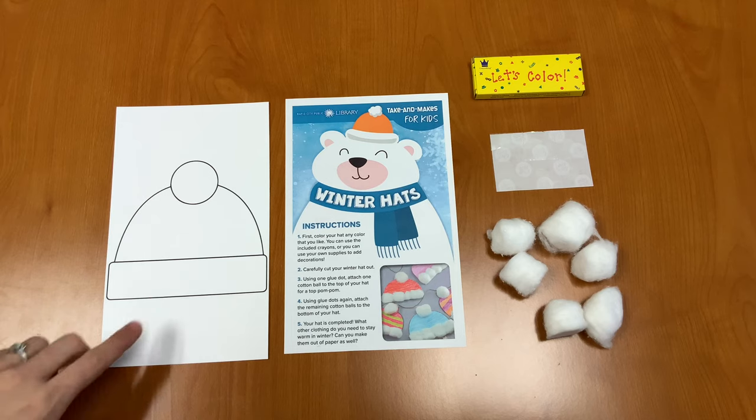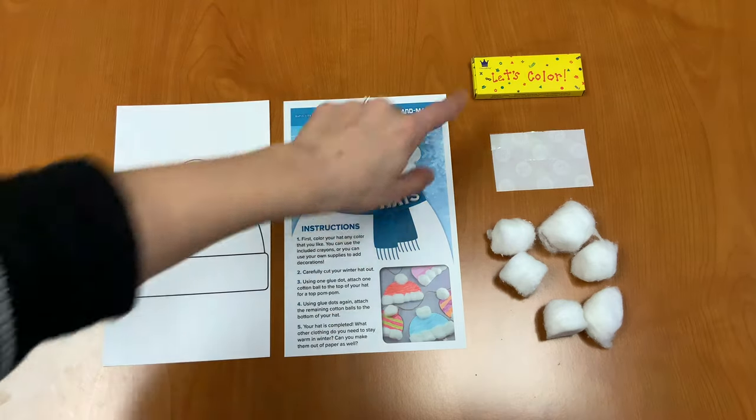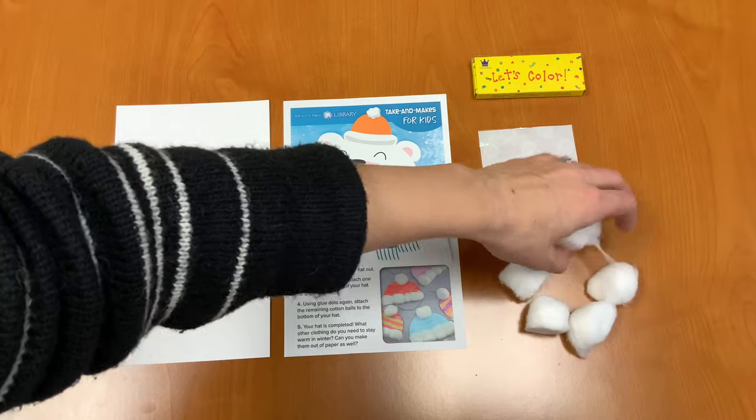In your Take and Make kit you should have a hat template, some instructions, crayons, six glue dots, and six cotton balls.